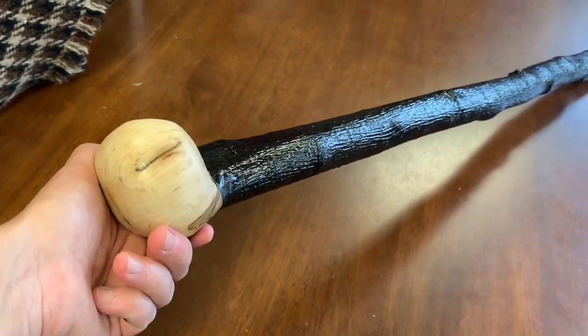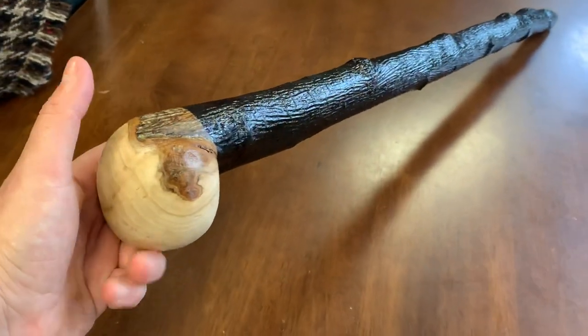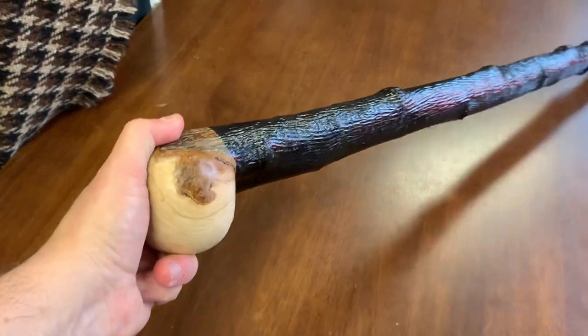I've pretty much done this forever, and this is a fantastic wood — great for any kind of stick collector or someone who appreciates Irish crafts and Irish shillelaghs. Thank you for watching.